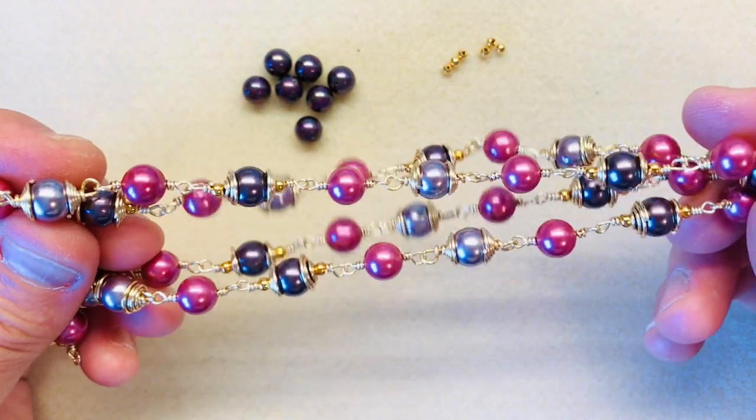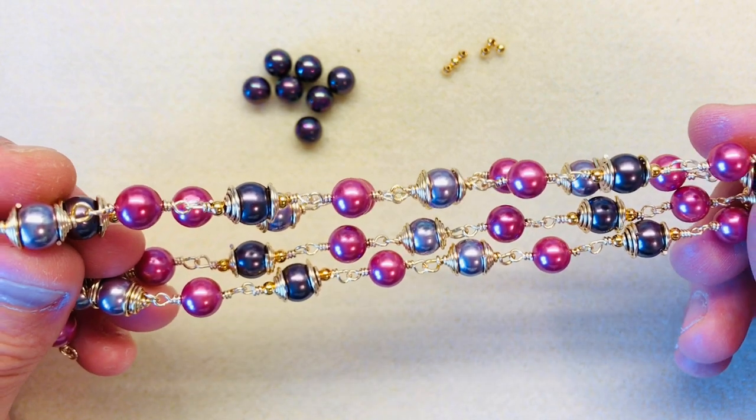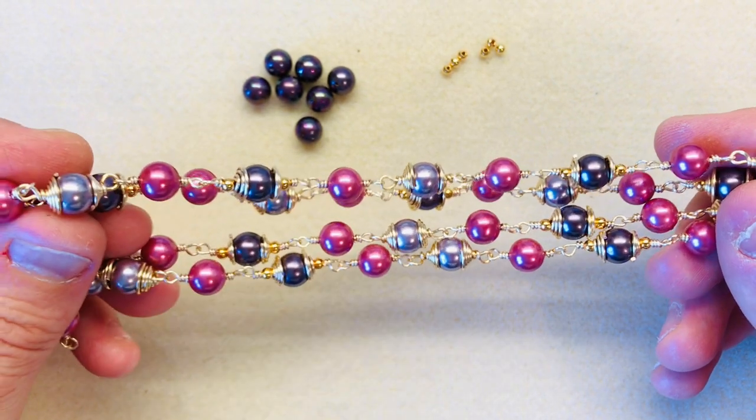So in this necklace I've used 8mm shell pearl, but the technique I'm about to show you, you can replicate for any size bead or any shape bead that you're going to be using.